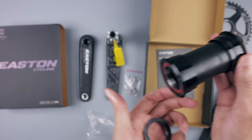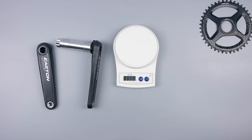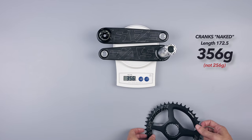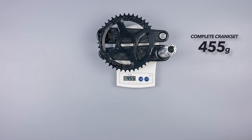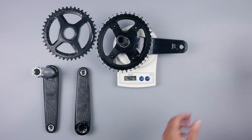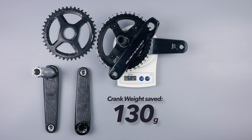I should also mention that the bearings are steel, which should mean longer durability than ceramic ones. The main reason I got this crank was the weight savings. The chainring comes in at 97 grams and the crank itself at 256 grams. The complete crank including pedal washers comes in at 455 grams. Comparing this to my old Dura-Ace 9100 crank with an elliptical Wolftooth chainring of the same 42 size, it comes in at 585 grams — so that's a total weight saving of 130 grams.